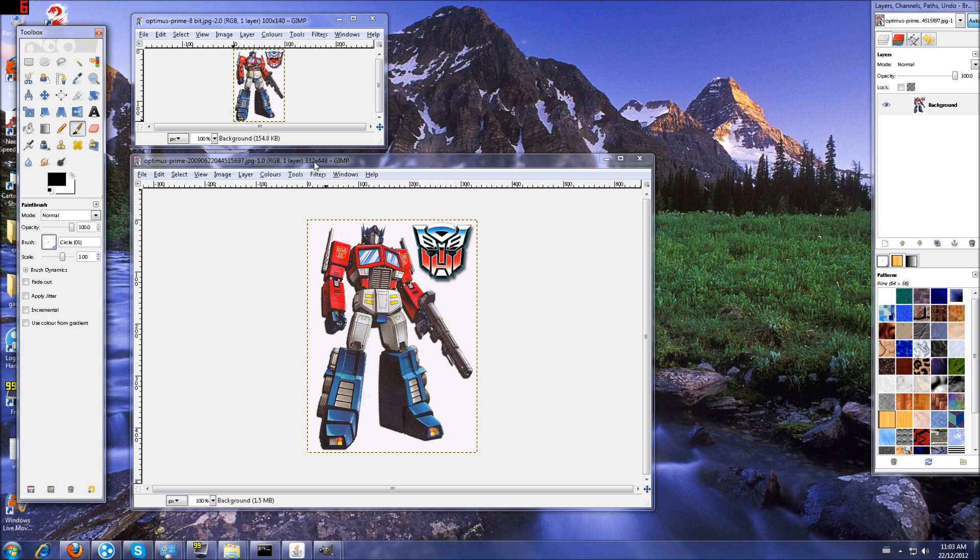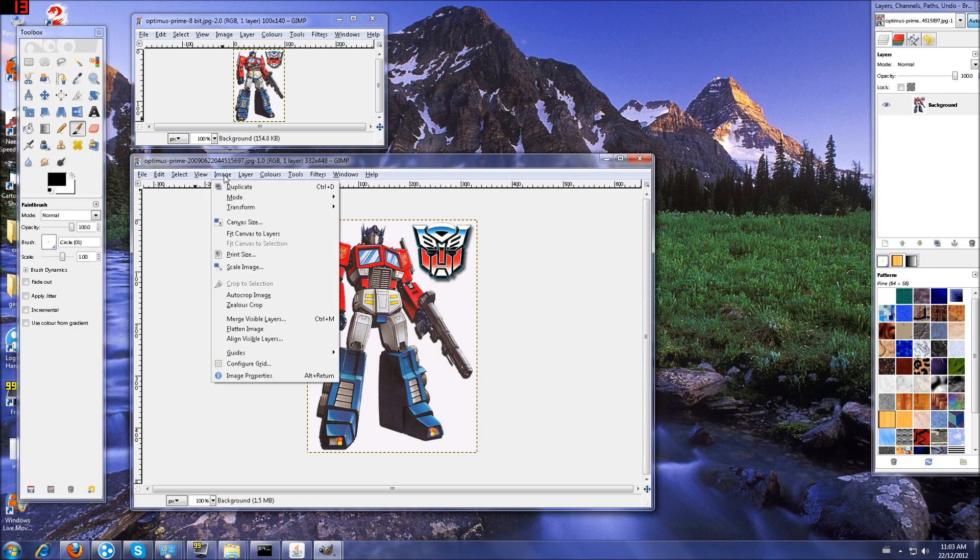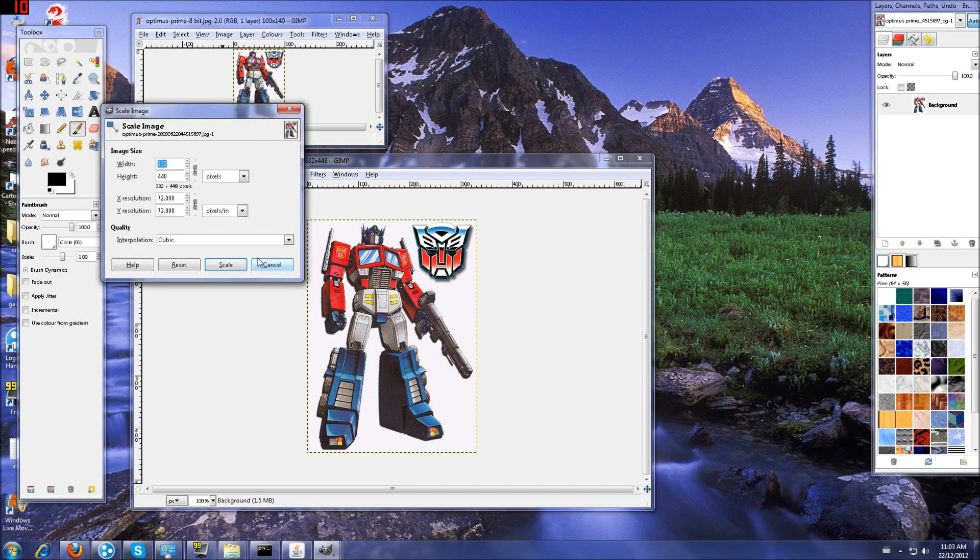What we're going to do is — if you can see the smaller image up top — we're going to scale this down and shrink it. It's 332 by 448 and the one up top is 100 by 140. We're going to shrink the big one in the middle down to this one here just by scaling the image. So we'll go to Image > Scale Image.